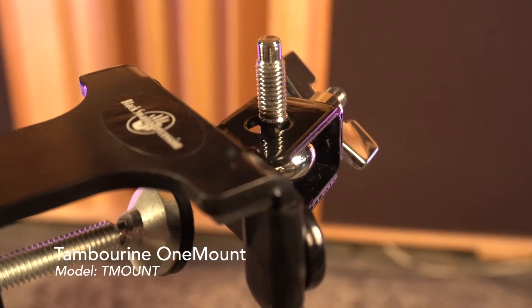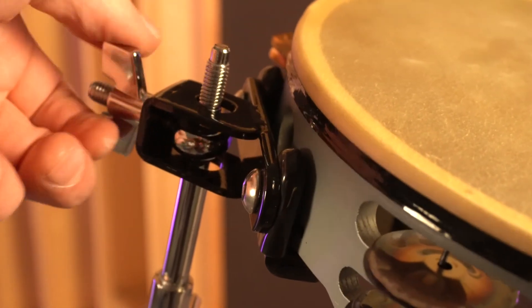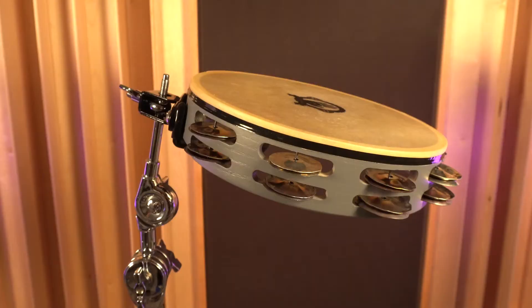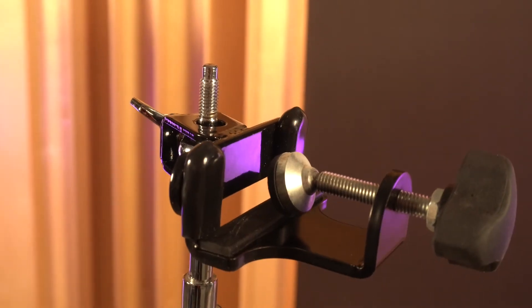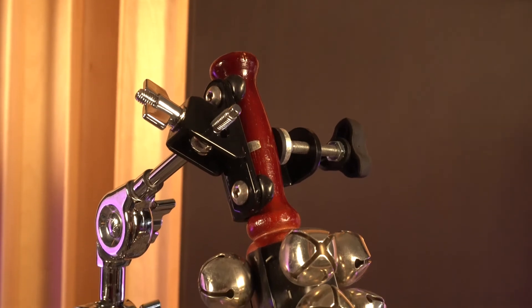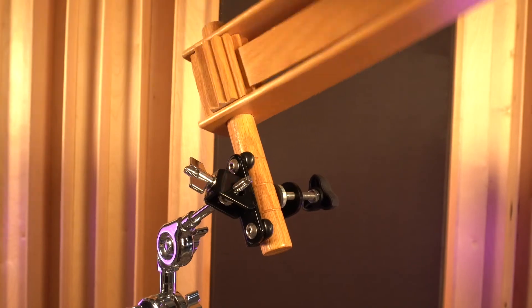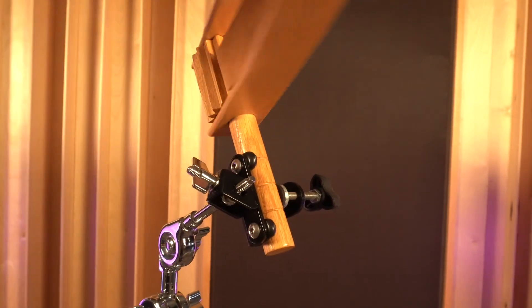The versatile One Mount is the only tambourine clamp you'll need for orchestra, band, percussion, or musical theater setups. The One Mount quickly clamps onto a cymbal top or 3⅜ inch rod and will hold any size or brand concert, studio, or shaky-shake tambourine. Soft rubber surfaces also protect your instrument while keeping resonance intact. The One Mount can also firmly hold various frame drums, bow ronds, and other small handheld instruments in your percussion setup. Similar to the rec plate, the function of the One Mount is only limited to your creativity.